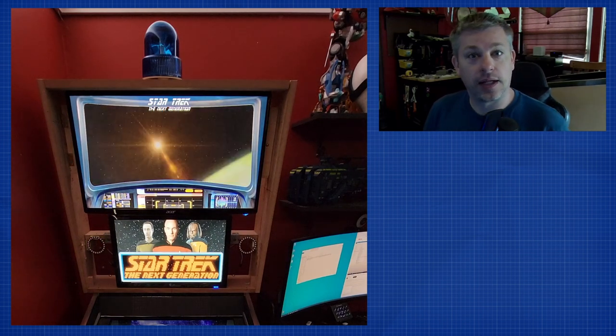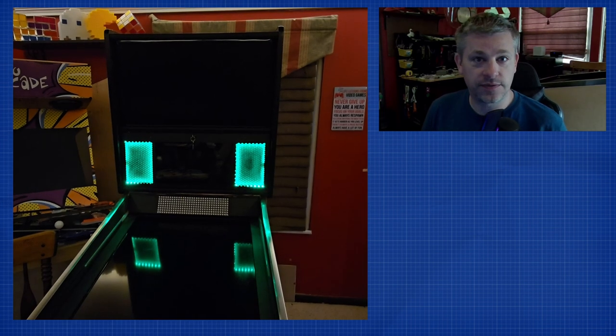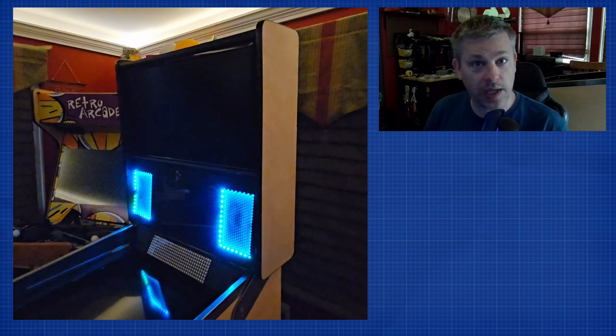Hello, ChipGT here, and over the course of the next few videos we are going to be going through the construction process of building a new back box — going from this to this. In this video, we're going to cover getting all the materials required to build the back box.